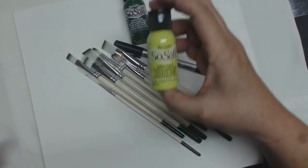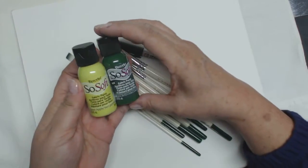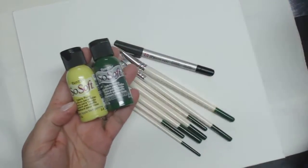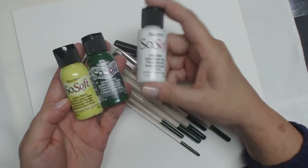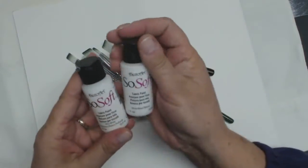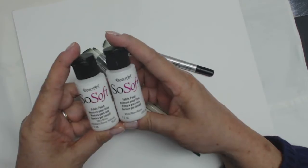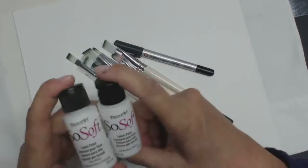Today I'm going to use the So Soft paints. They come in many, many colors. This is a 1.15 fluid ounce bottle. It also has its own fabric medium, so I'm going to be using that. Just make sure — because it's kind of confusing — the white and the fabric medium look exactly the same. Make sure that you are getting the fabric medium and not mixing it up with your paint.